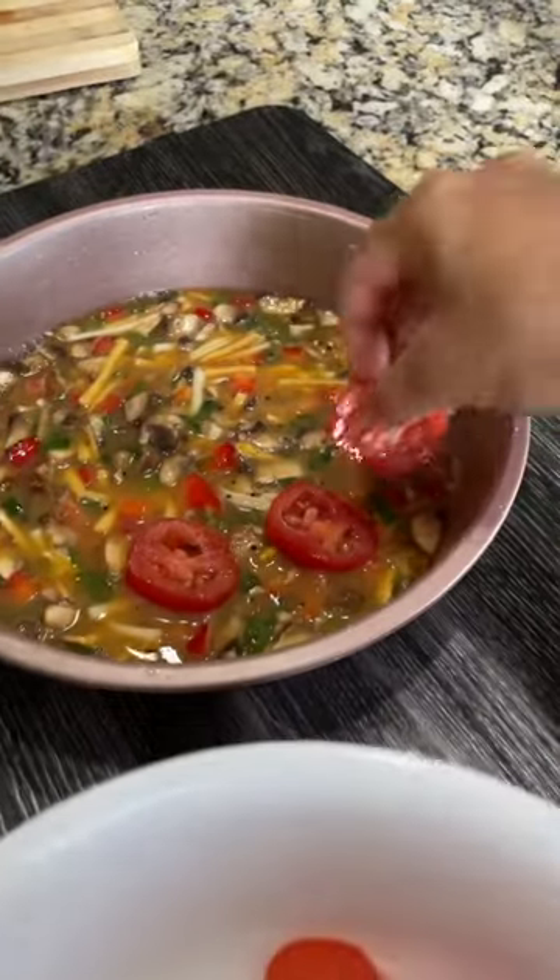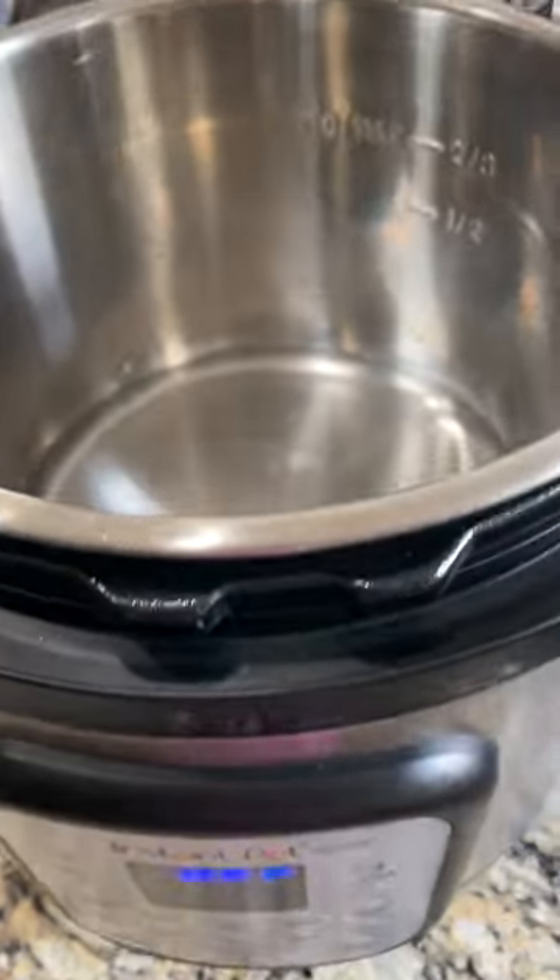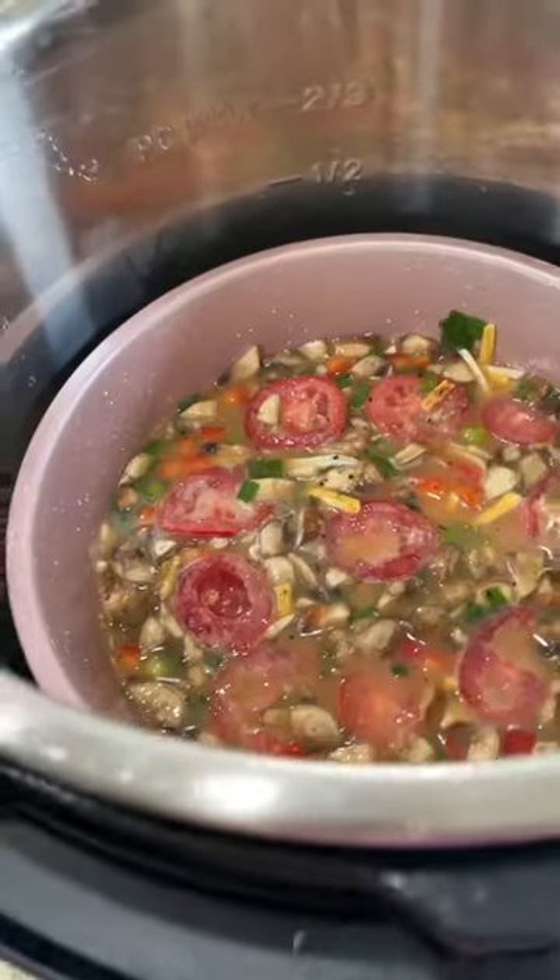Line the pan with parchment paper, pour the egg mixture in, and top with cherry tomato slices. I'm going to pressure cook this in my Instant Pot, but you can also bake it. Add one cup of water to the stainless steel pot.